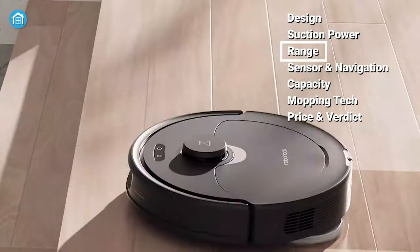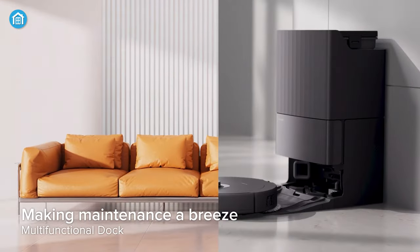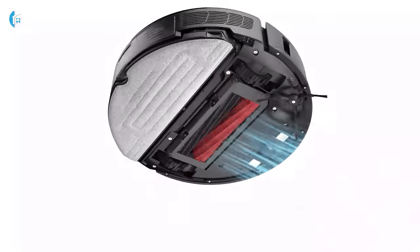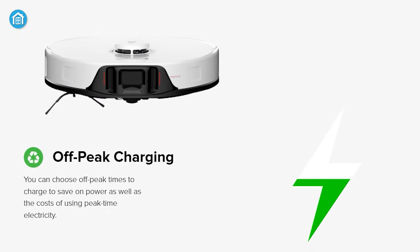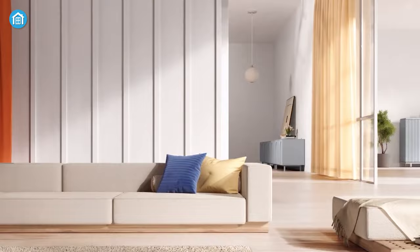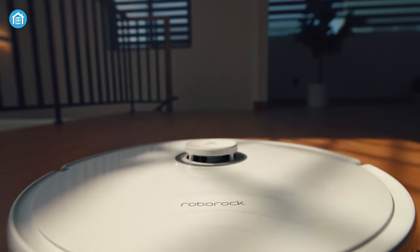Now if we take a look at the cleaning range, the Q-Revo offers an impressive mopping range of up to 399m, making it suitable for larger homes. Besides that, it provides up to 7 weeks of hands-free cleaning, reducing the frequency of manual intervention. The S8 variant on the other hand offers up to 300m cleaning range, including a personalized cleaning schedule to suit your specific needs. Also, off-peak charging allows the robot to charge when energy costs are lower, ensuring a cost-effective and efficient cleaning experience. If you have a bigger household and want to go all out, the Q-Revo is your go-to, but if you're looking for something more compact and efficient for smaller spaces, the S8 is ready to lend a helping hand.